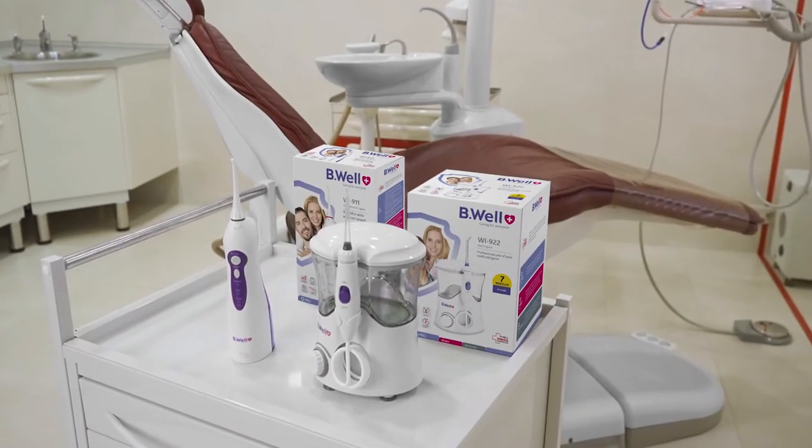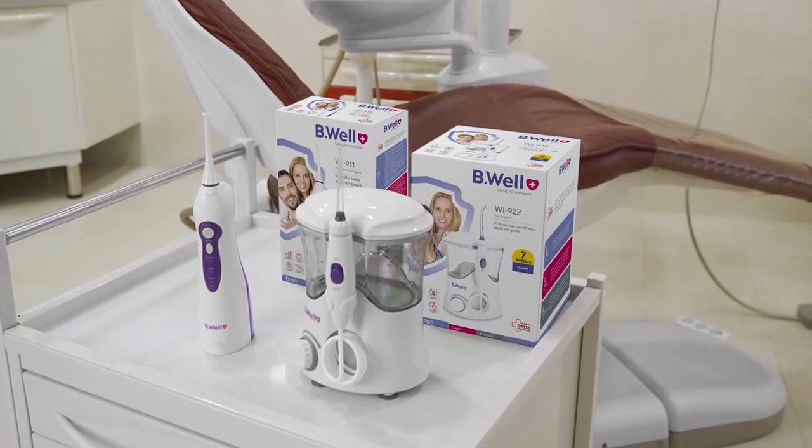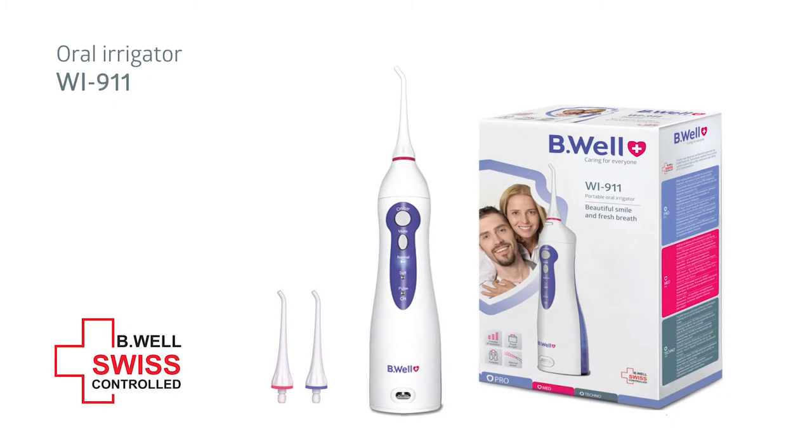I know how important it is to take care of teeth and gums and how good you feel when you are healthy, beautiful, and share a broad smile with the world. I recommend all of my patients to regularly brush their teeth and use an irrigator on a daily basis. I choose Be Well for my family and myself.